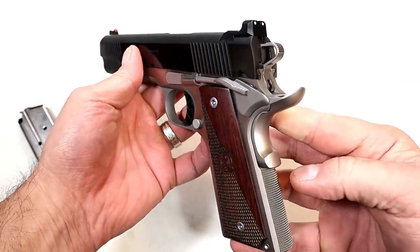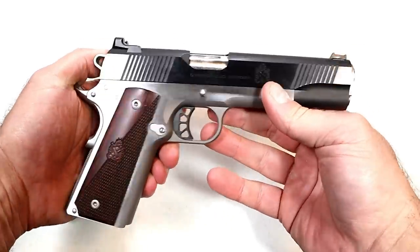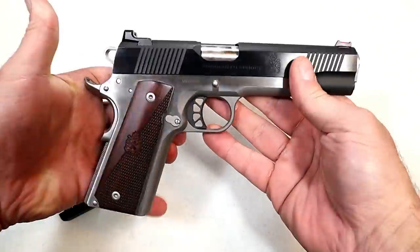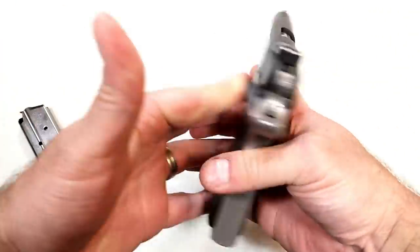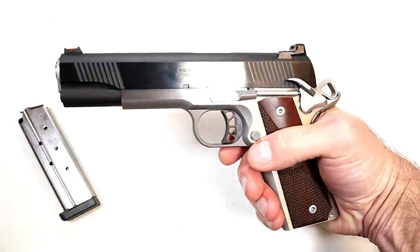Laminate grips, and it does not have an ambidextrous thumb safety. People have varying opinions about that — a lot of people like it, of course lefties like it, but other people say they don't want anything to do with an ambidextrous thumb safety.